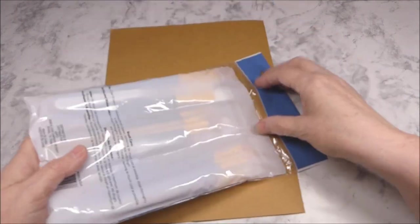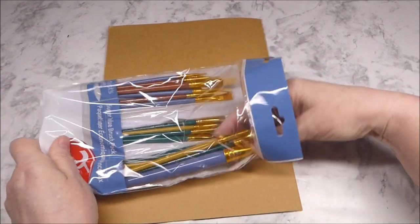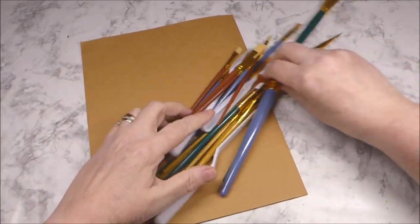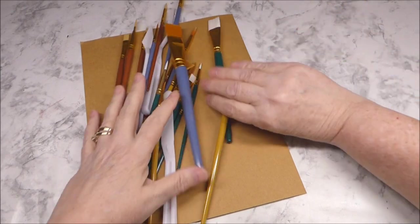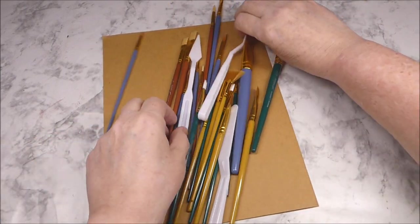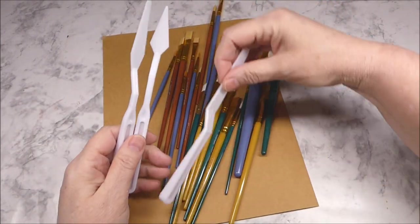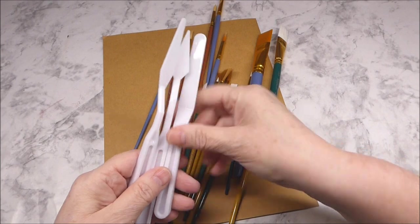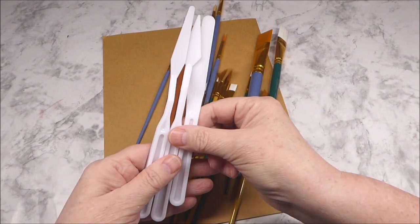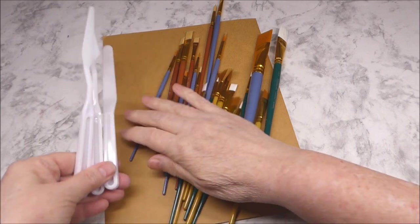So let's go ahead and open it up and see what we get. In our 25-piece pack here we're going to get three different size palette knives, which is great. I think I only had one smaller one, so that worked out for me.